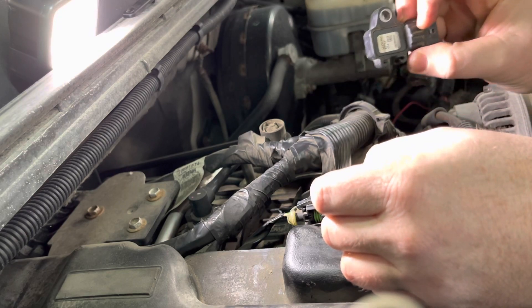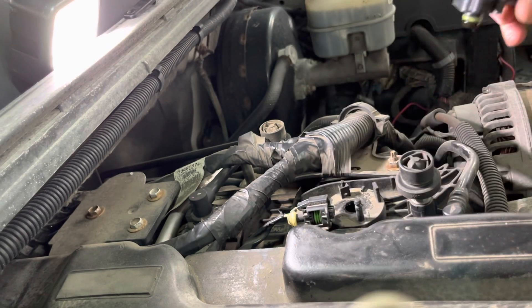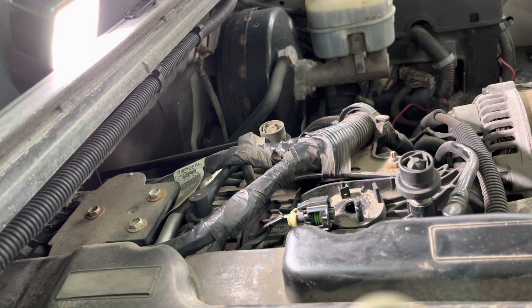That's how you remove the MAP sensor on a 2009 GMC Sierra. I believe 2008 to 2013 should be the same. Hope this is helpful. Thanks.